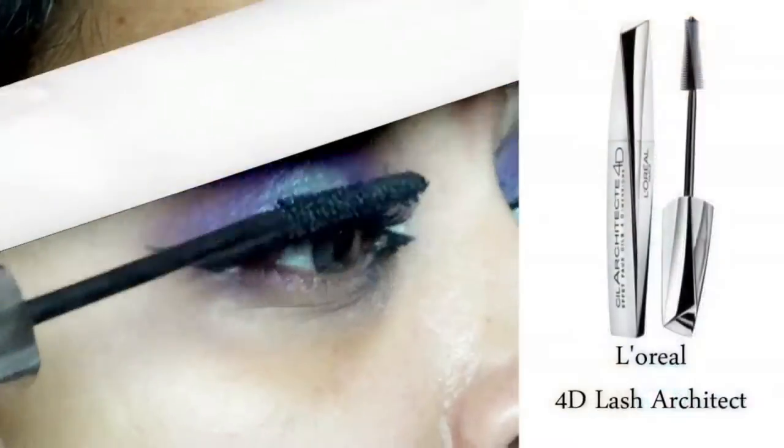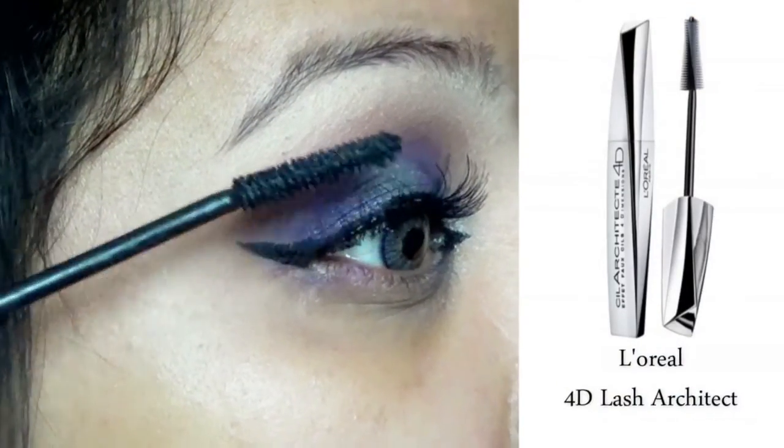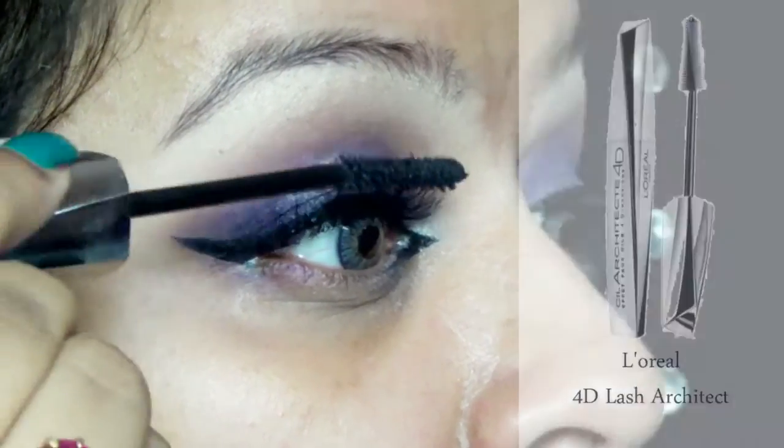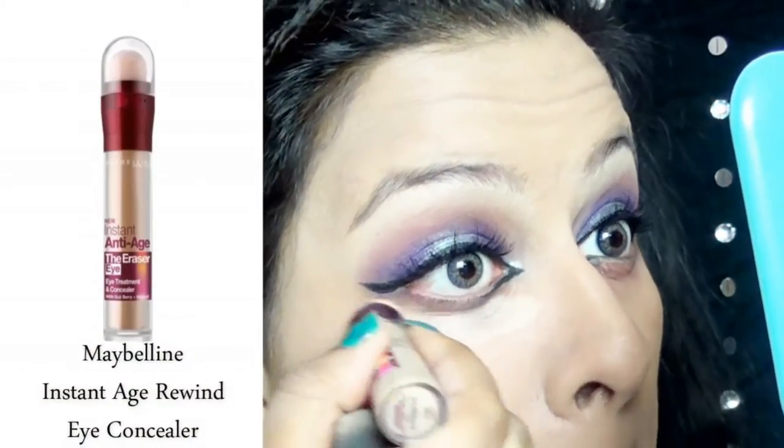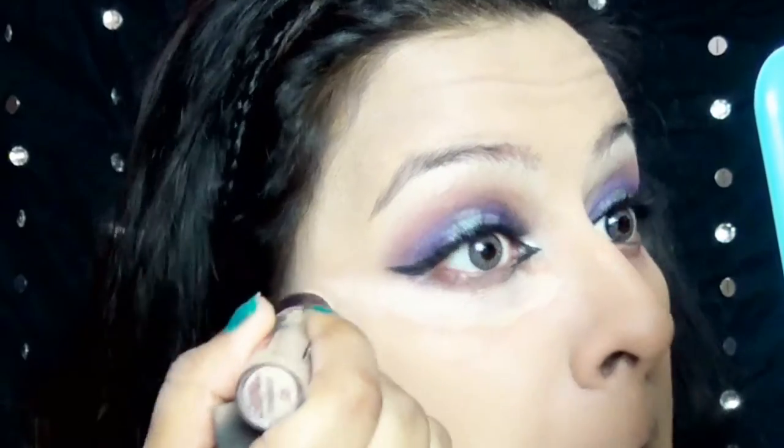Tight lining my eyes using Plum Everyday Wear Kajal and L'Oreal 4D Lash Architect Mascara on my lashes. I did apply false lashes off camera. I applied foundation off camera and now I'm just highlighting my face using Maybelline Age Rewind Concealer — you guys know this is my favorite.